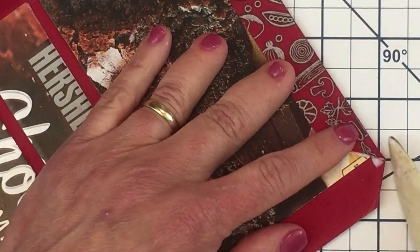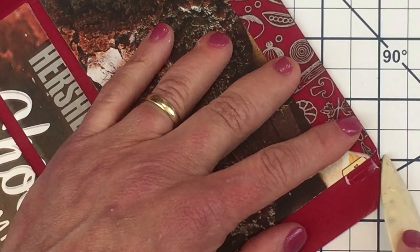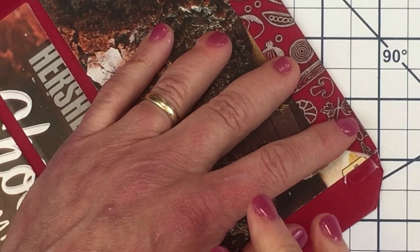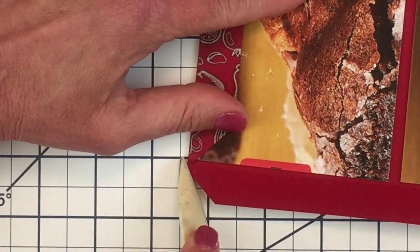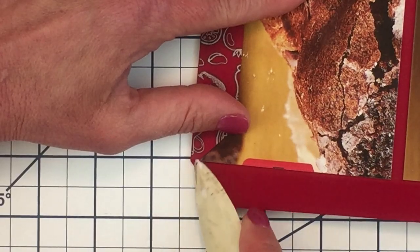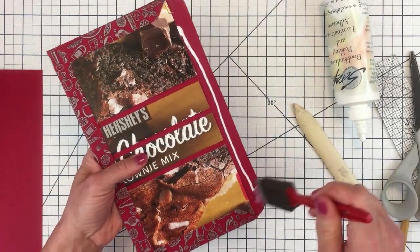And then I'm just going to press everything on the other side. Here's the part — this is the reason for the extra paper in the corner. I'm wrapping the corners like you wrap a present. This ensures that the cardboard underneath won't be exposed on the corners, and it makes you look like a professional. I'll repeat that on the other side as well.